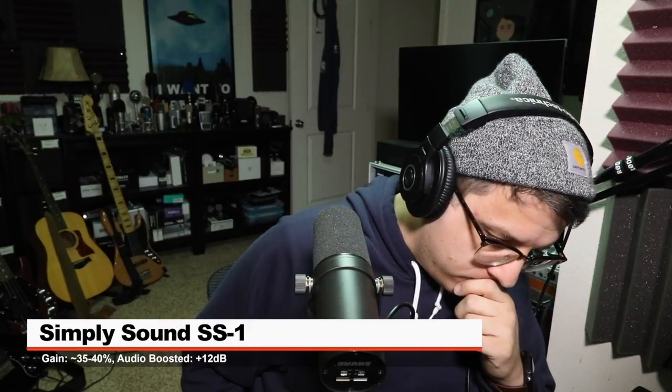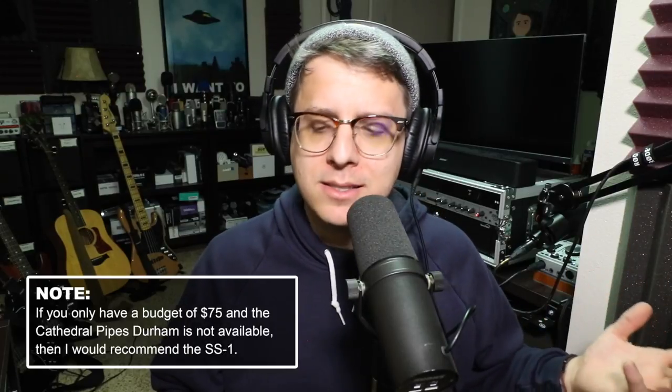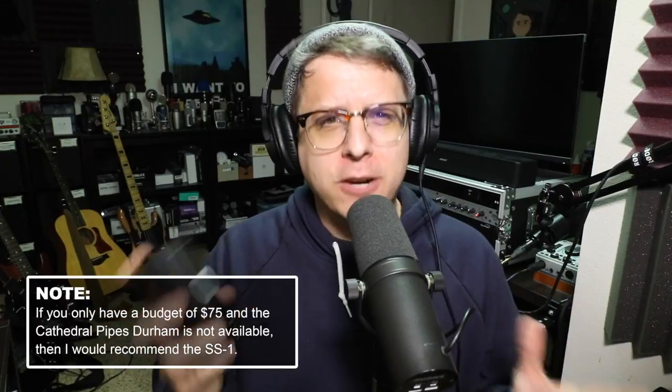Now let's jump to the demonstrations of the noise floor for each of these devices when the mic is set at a reasonable volume. There was one standout device, and unfortunately it was in a negative way — the SimpliSound SS1. This device seemed to introduce some kind of interference noise, which is pretty apparent during the line noise tests, and it also seems to color the audio a little bit in the mid frequencies. All the other devices had a pretty comparable performance, although the Mic Boost and CL1 performed slightly better in the line noise test.